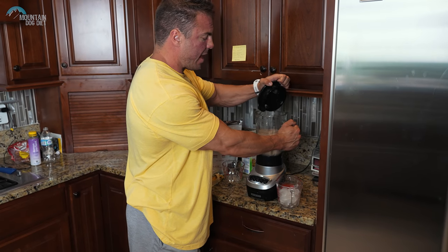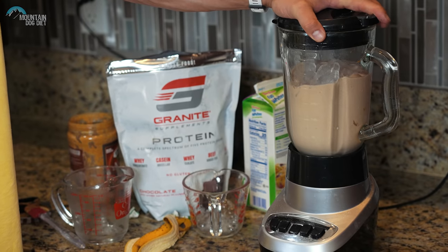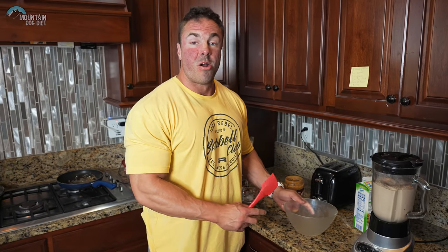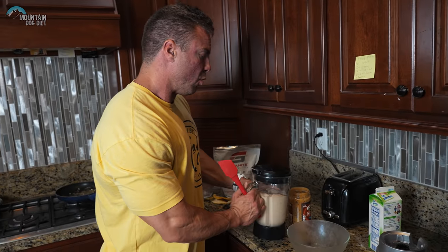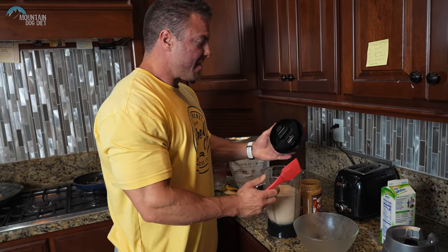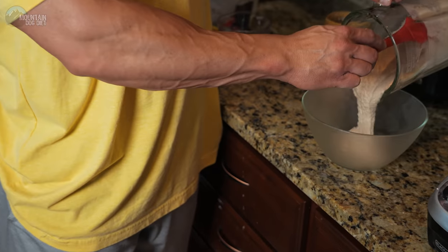You have to make it have the consistency you like. Right now that's about a milkshake level and I want ice cream, so we'll add more ice. We have a bowl we had frosted waiting in the freezer for us, and now we're just going to scoop out all this glorious ice cream. The great thing about this meal, especially if you're dieting or coming off of a show prep, is it's a lot — you'll see how much this makes.